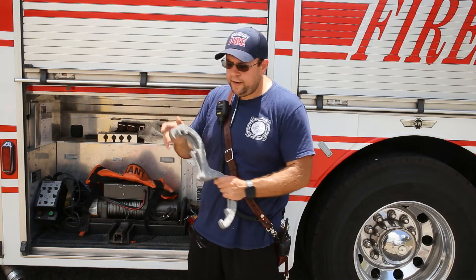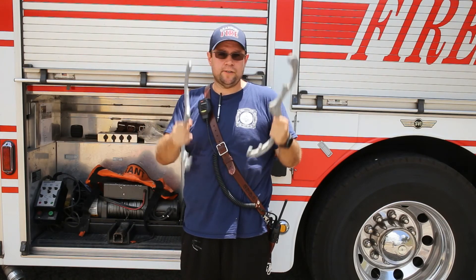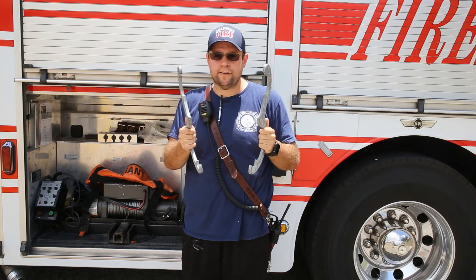Next thing in here is two big spanner wrenches and two small spanner wrenches, so that you have a way to loosen or tighten couplings as you go up and down the hose.